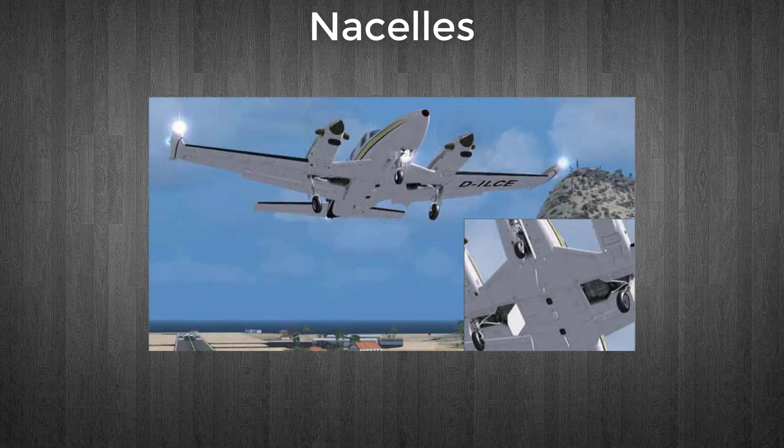Nacelles, sometimes called pods, are streamlined enclosures used primarily to house the engine and its components. They usually present a round or elliptical profile to the wind, thus reducing aerodynamic drag. On most single engine aircraft, the engine and nacelle are at the forward end of the fuselage. On multi-engine aircraft, engine nacelles are built into the wings or attached to the fuselage at the empennage tail section.